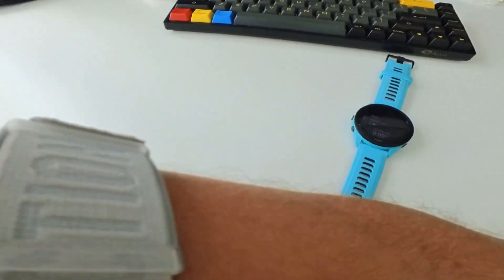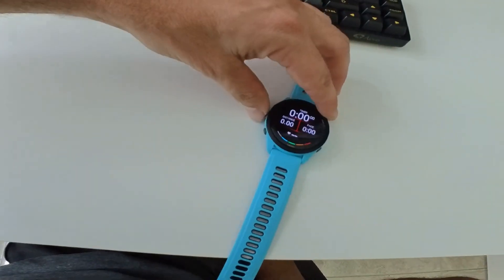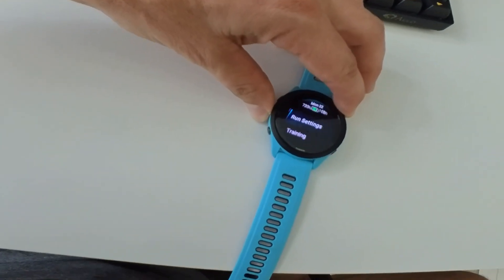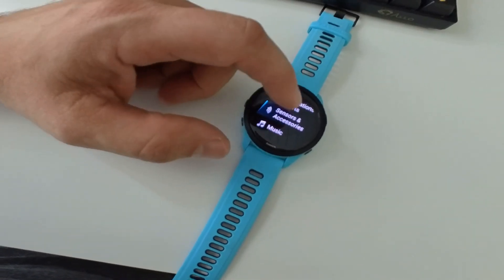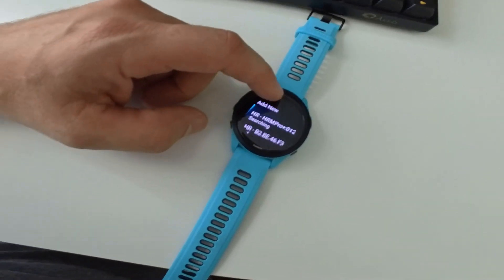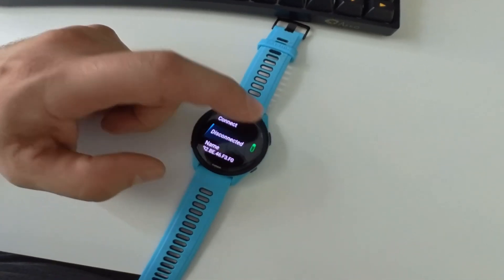It's on now. It does not register. This one — turn it off, turn it on.